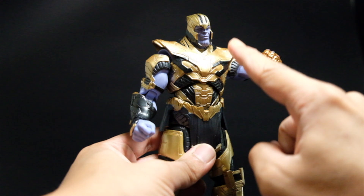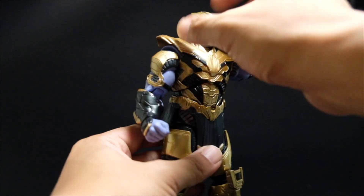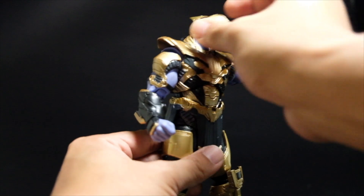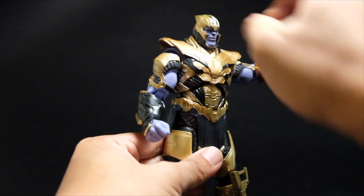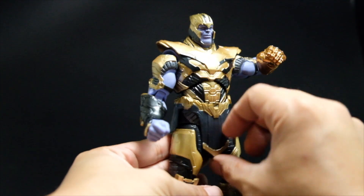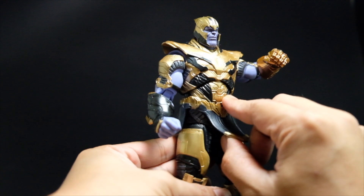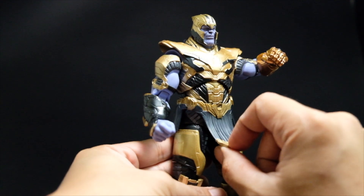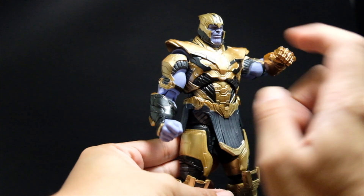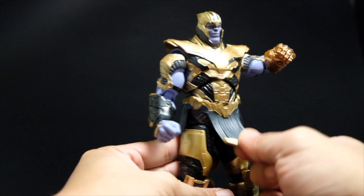You can exchange the head with the Infinity War version if you want him without the helmet, but detaching the Endgame helmet will only give you half a head — there's no complete head from the Endgame version. The loincloth is actually on the incorrect side and is glued, so if you have an issue with this, you can slightly detach it from the waist and reverse it by removing the entire torso and reversing the loincloth altogether.